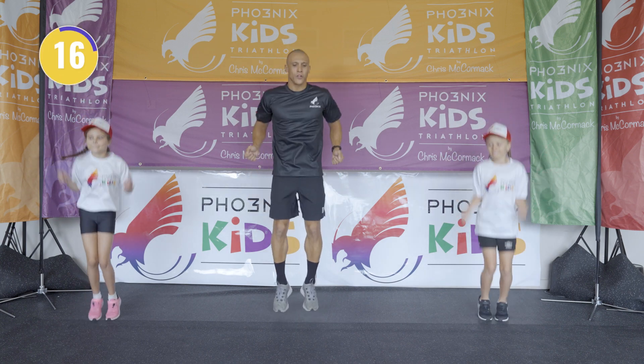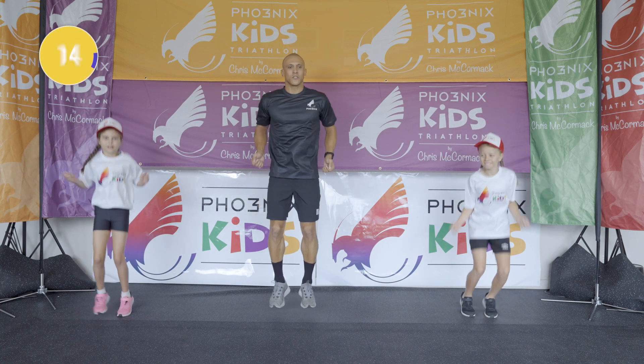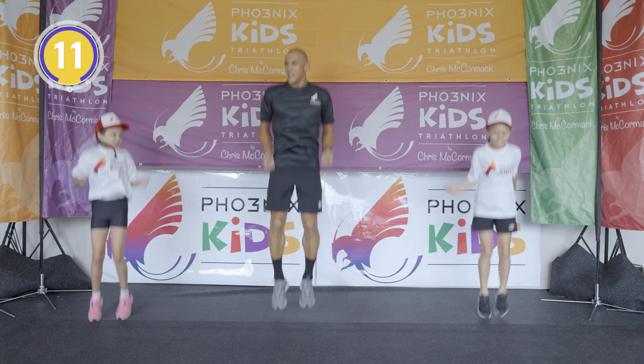And double — one, two, three, four, five, and double — two, five, and again. Ten more seconds, and again.